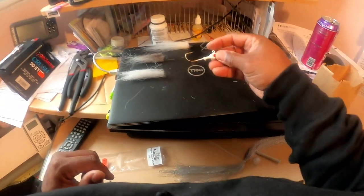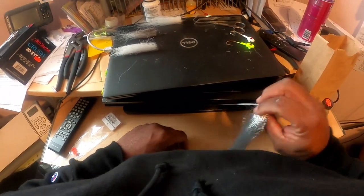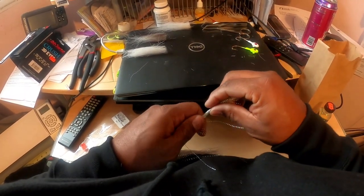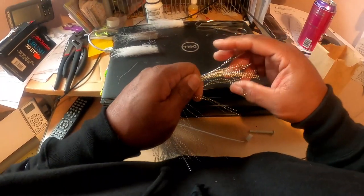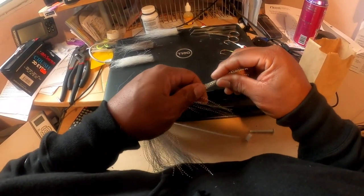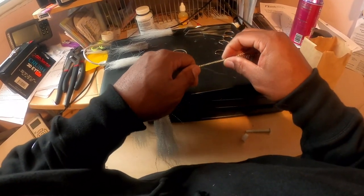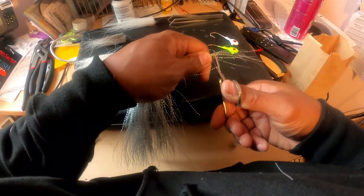These are only half-ounce jigs — just practicing. It's going to be predominantly white, but I am going to put a couple strands of silver flash in them. I'm not going to use too many. I'm going to clip a couple off and see how they fit in.